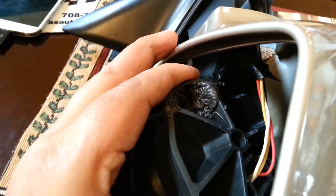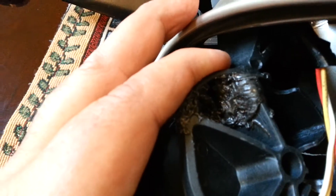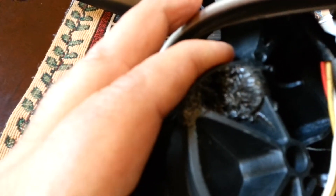So I mixed the JB Weld and applied it where the crack was. I'm going to let it sit for a few hours and then I will apply it on the other side too.